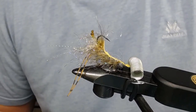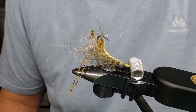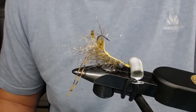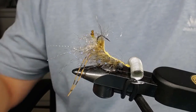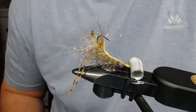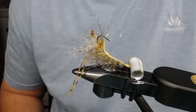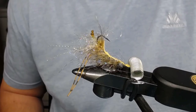Well, hello and welcome. Today we're gonna tie a dubbing brush shrimp. This pattern I'm especially fond of - I'm happy with how it came together. I had several thoughts about how to put this fly together, but this is the final product and I'm very happy with it.